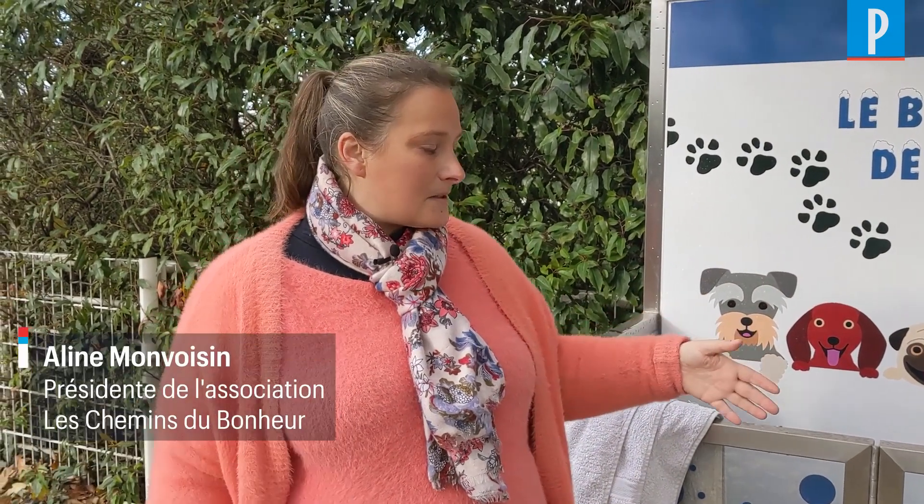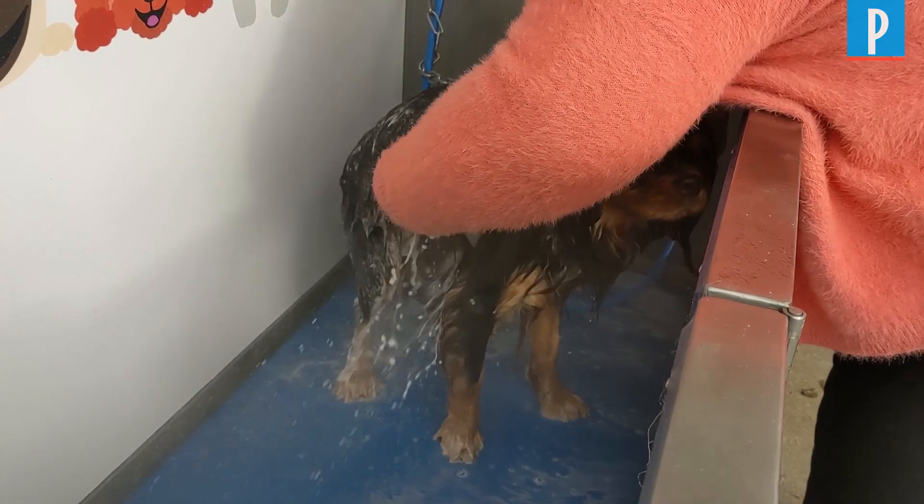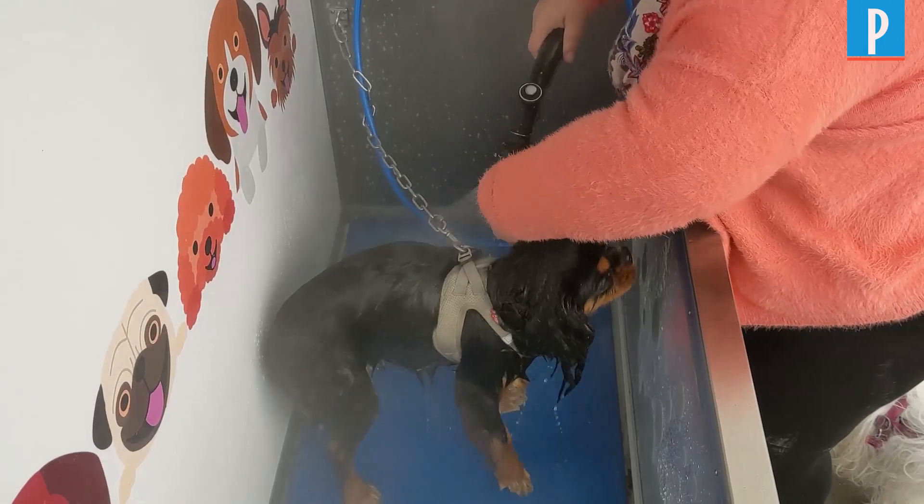The mairie Plutaux has installed this machine for people who, after a walk, can wash the dog briefly. It's important to be able to clean it with an anti-parasitic product.